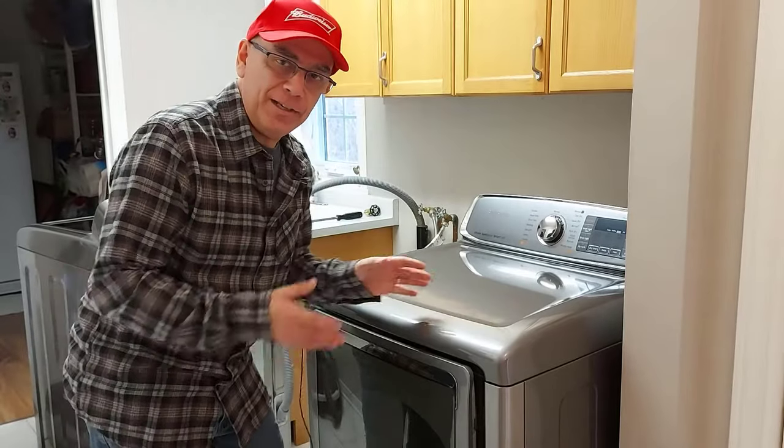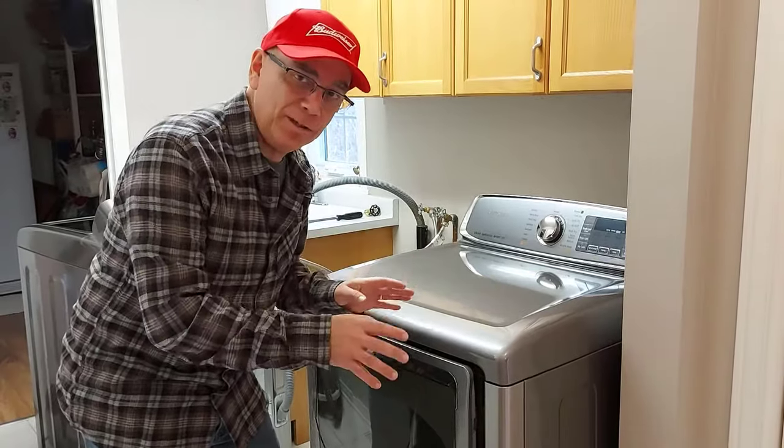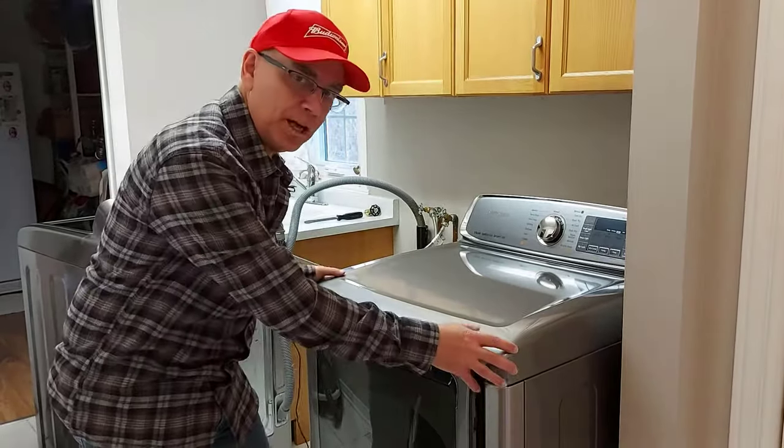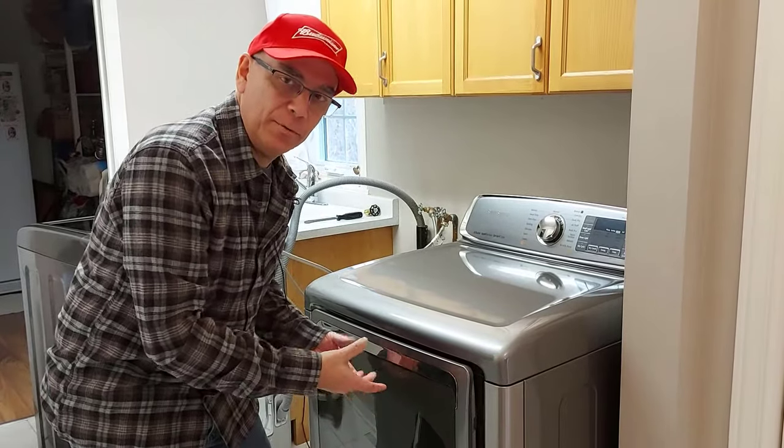Most dryers are basically the same — they're all fairly universal. I'm not saying they're all identical, but mostly they are, so they all come apart the same way and the internal parts are pretty much all the same.